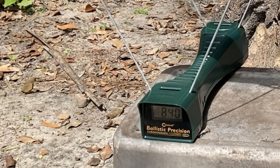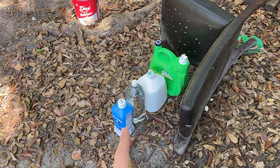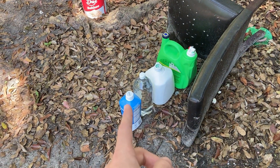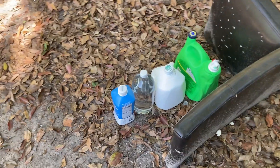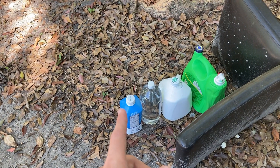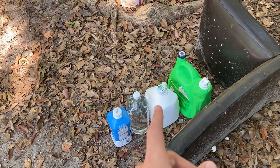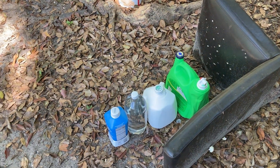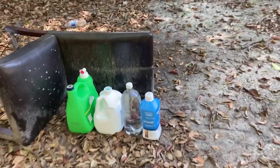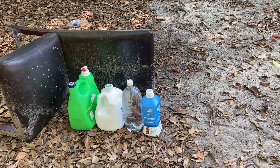840 fps for the slug. Here are the bottles — I have the smallest one to the biggest one. The first one is probably going to be the hardest. I think the slug is going to make it through one and the pellet is going to go through two and stop on number three. I'm going to be shooting at around 15 yards. We'll shoot the pellet first and then the slug.